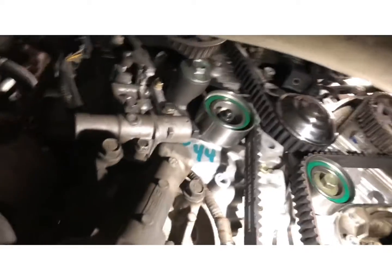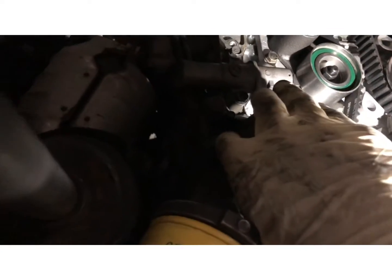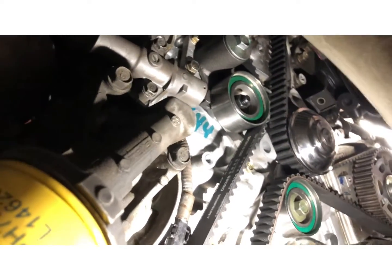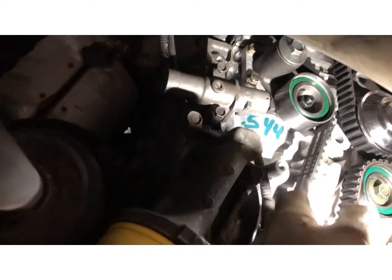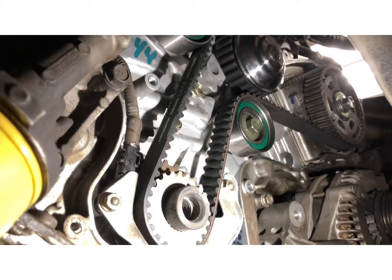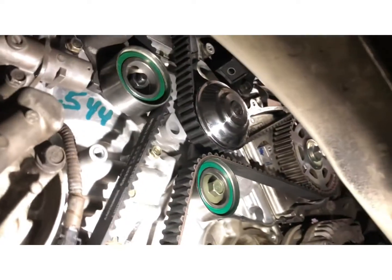Here is the new timing belt, water pump, and tensioner. These engines have a hydraulic tensioner, and that is the main reason why you do want to replace your timing belt — because these things wear out. Even if your belt isn't bad, if that tensioner goes, you're still going to skip a tooth and possibly damage the engine.